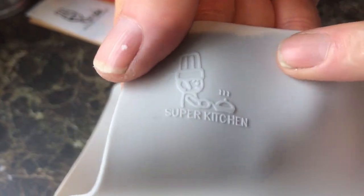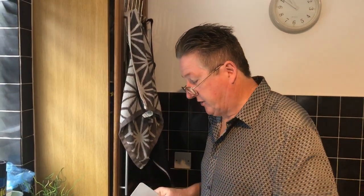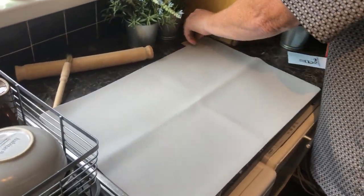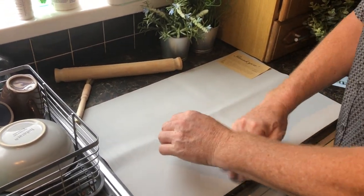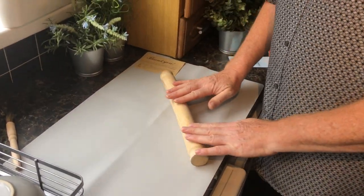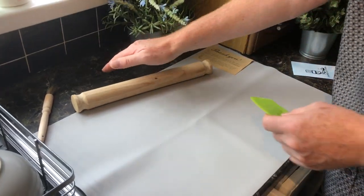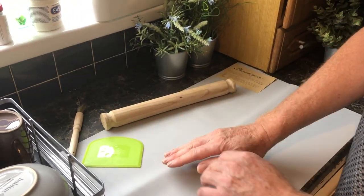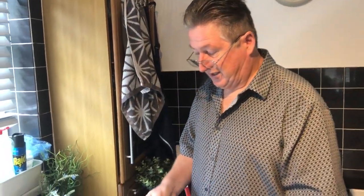Immediately you can see it's a quality item — it's heavy, it's quite thick, and it's embossed with their logo, Super Kitchen, and has a registered trademark, so they're a serious company. This is how you use it: you just lay it down. You can't use knives on it. You put your flour or pastry down and work with it. You'd use a scraper — you literally just scrape your stuff off. It saves all the mess on your worktop or chopping board, and it's so easy — just dip it in soapy water and wash it.